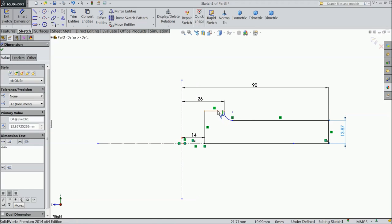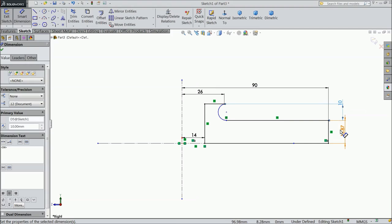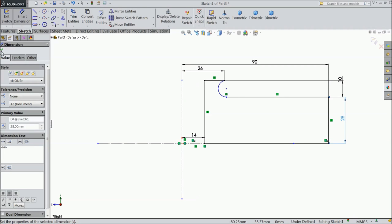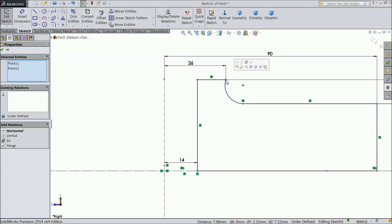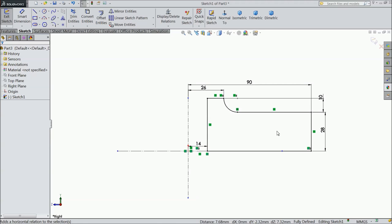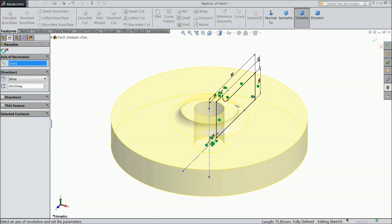This height keep first 10mm and this height keep 28mm. Select this line and this point in same position. So this geometry is ready. Choose Revolve Boss Base, select this.